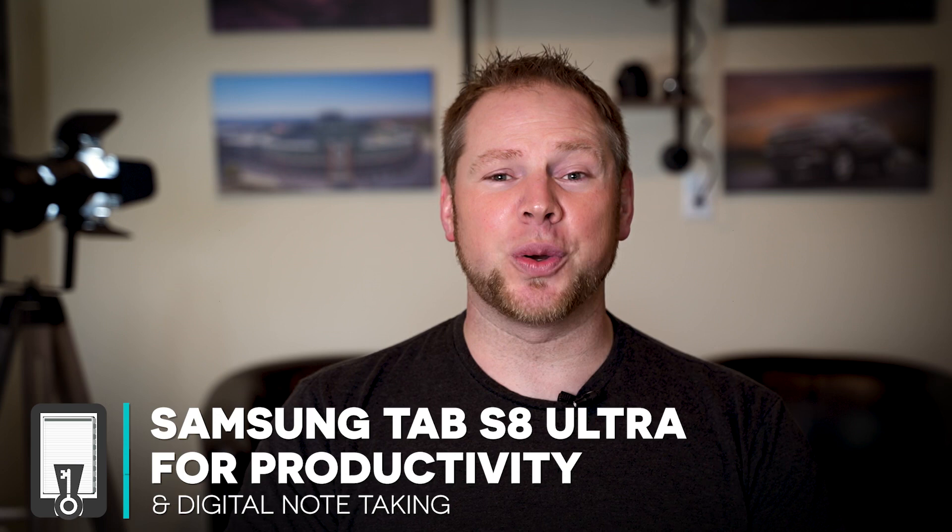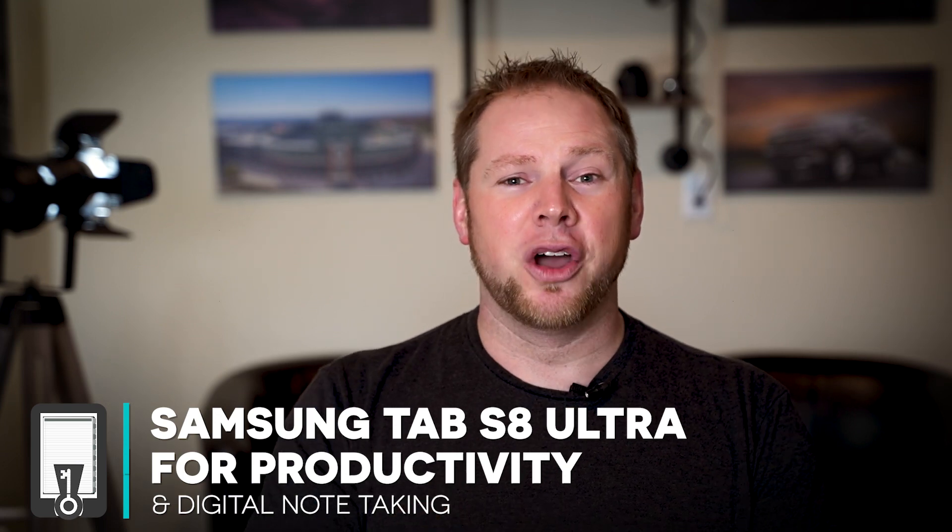And today, guys, I'm going to show you how you can use this tablet for productivity, for digital note-taking, and for how you can get a return from your investment. And to the one guy on Reddit, you might just be able to convince your girlfriend it was a good purchase.